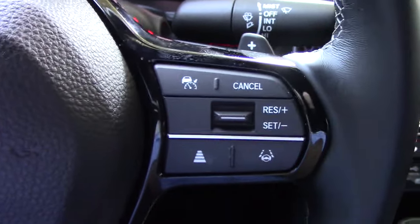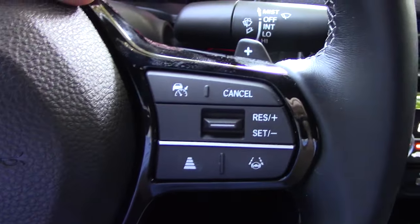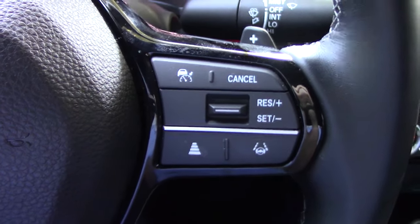To activate the adaptive cruise control system, we push that little button with the car and the speedometer icon on it to turn the system on.